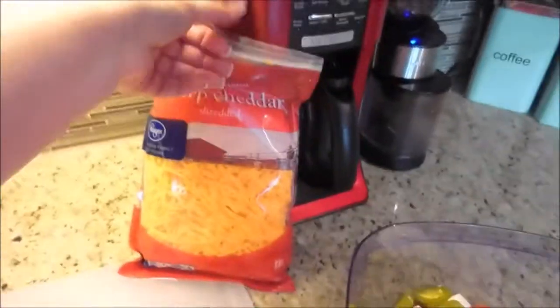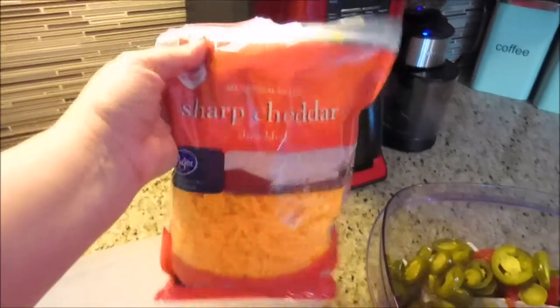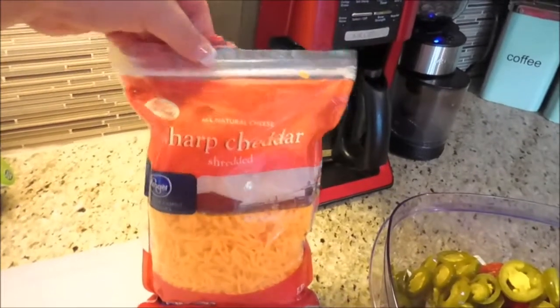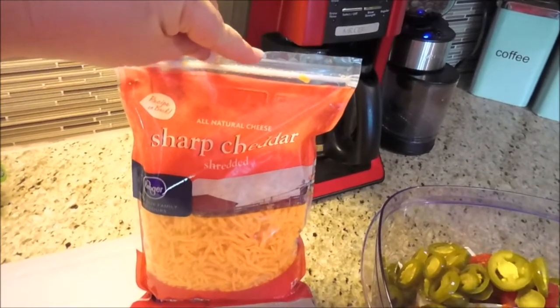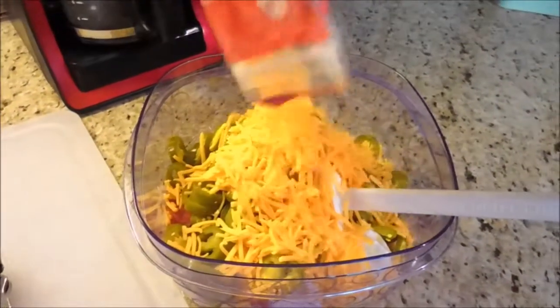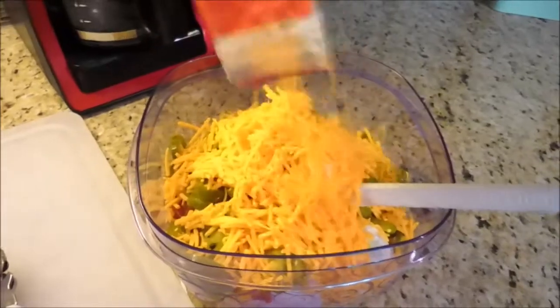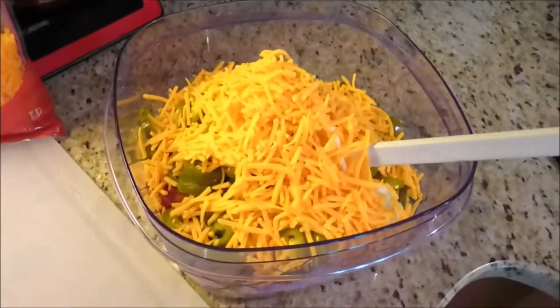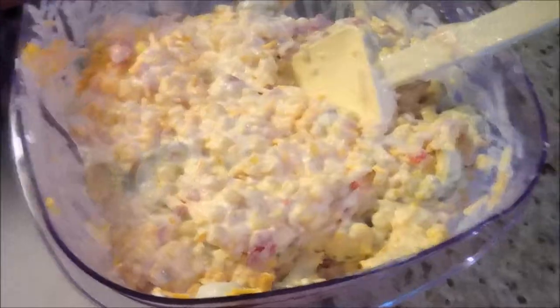The next thing you're going to do is put in your 4 cups of cheese. This bag is exactly 4 cups of cheese, so this is the perfect amount for this recipe. I pour just a little bit of cheese in and then I start stirring it up, mixing it, and then I'll keep adding cheese as it keeps getting mixed. And it is all done — it's all mixed up.